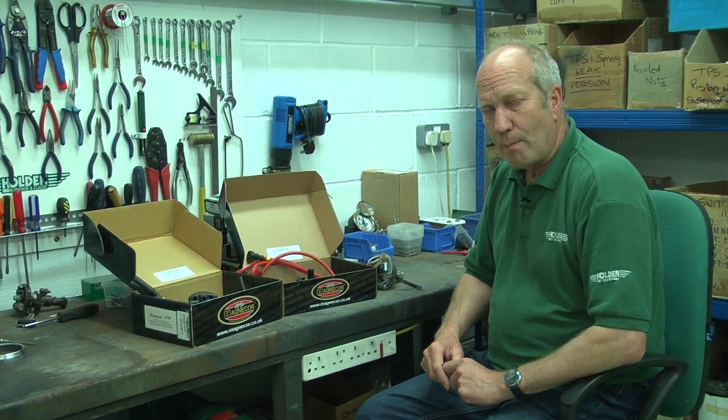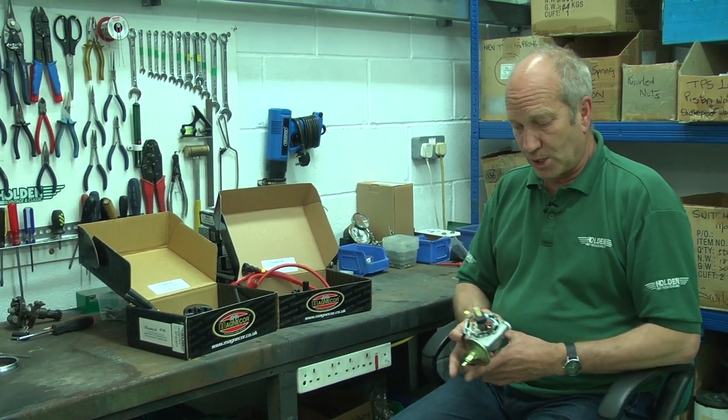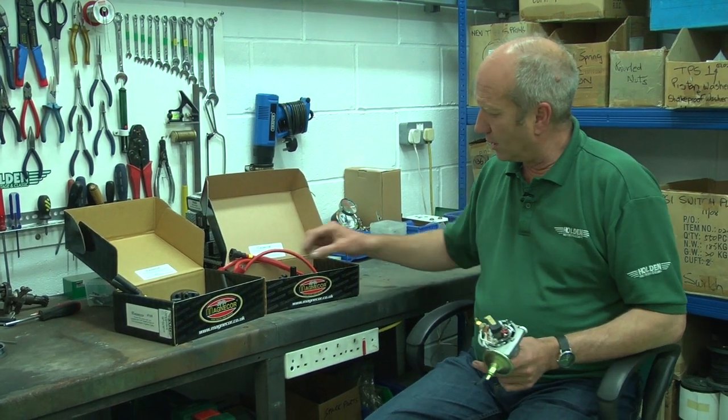Hi, I'm Julian Parker here in the Holden Workshop and I want to talk to you about ignition leads. A standard Lucas distributor — this one is for an E-Type Jag.